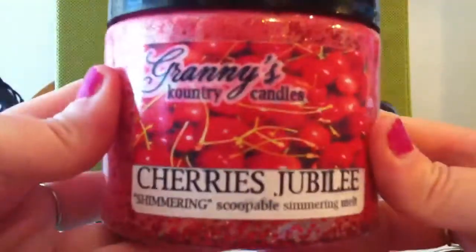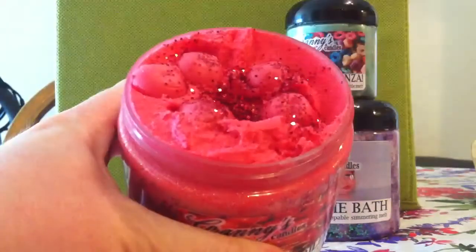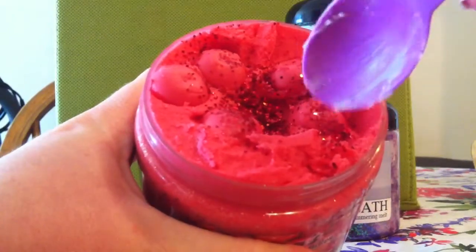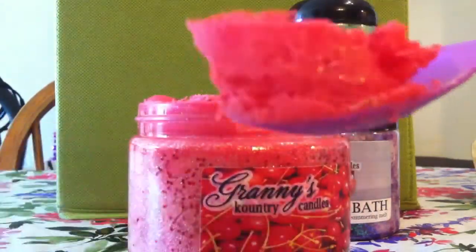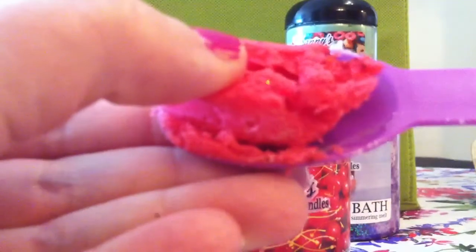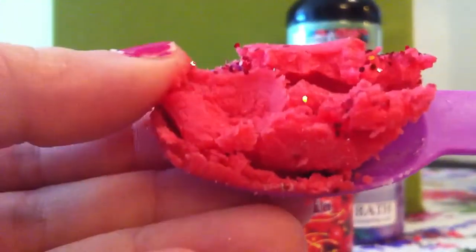So here is my infamous Cherries Jubilee. This is just one of the strongest scents ever and I think it's so pretty — I really don't want to dip into it, but because you guys asked, I'm going to. Here we go. It's just really easily scooped out, as you can see. It's a really soft, creamy consistency.